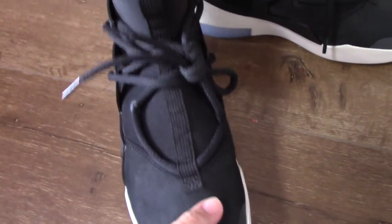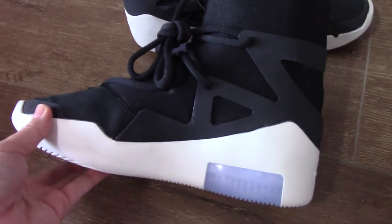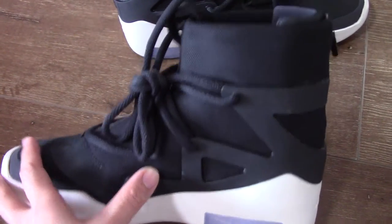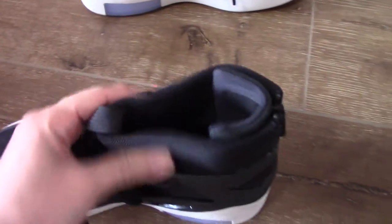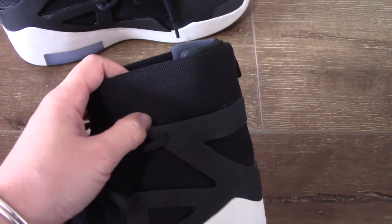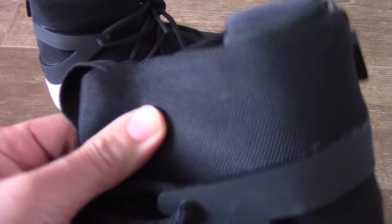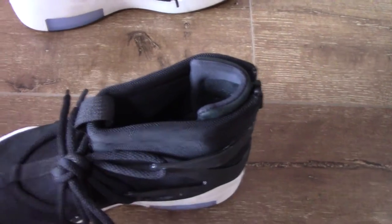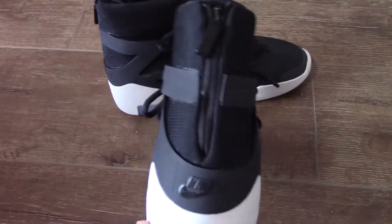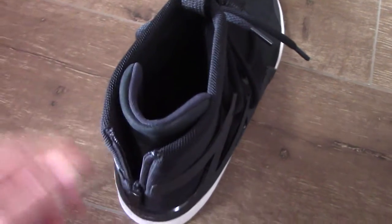The toe box area has another layer — touch very smooth. Check the pull tab going through the tongue. From the front part you can see the blue tab, and the inner side has the same dark design. On the upper you can see the materials are different from the white color — this part is leather and this part is mesh, touch very soft.